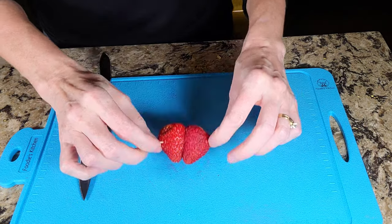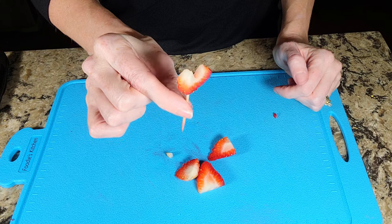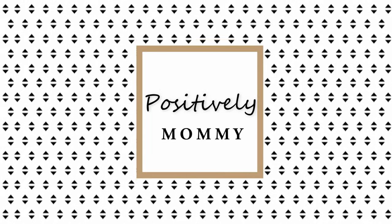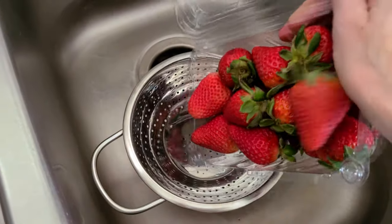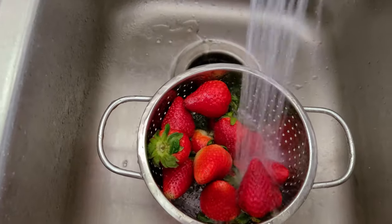Here's number one, here's number two, and here is number three. Links to everything we're using in this video are in the description below — make sure to like and subscribe to our channel. The first thing you do is wash your strawberries in a colander with cold water and dry them with a tea towel.